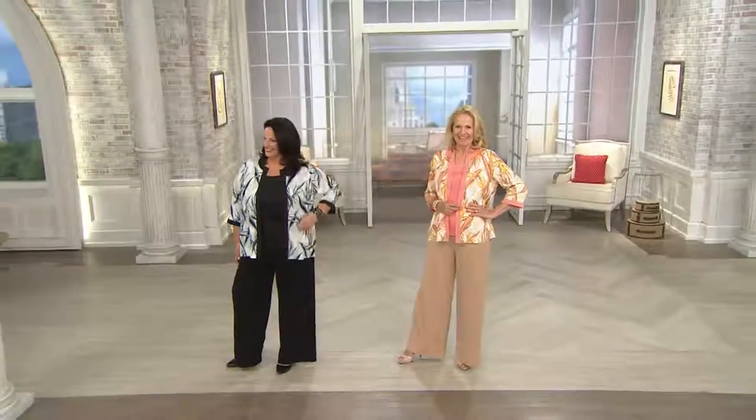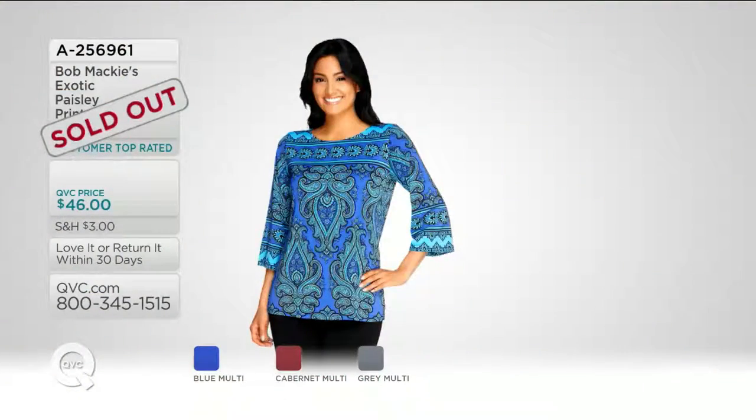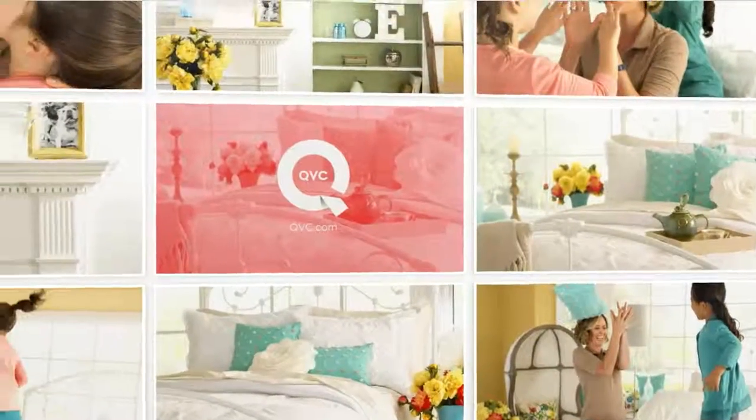$64.50, item number A265047 — black, coral, or turquoise. That paisley exotic top — if it's in your basket online it's sold out, so keep it there. Still available but final quantities. No reorder on Bob's three-quarter length sleeve Monet floral printed and color block top — over 2,500 orders. We're down to our final 250 remaining, only in the merlot and the pearl.